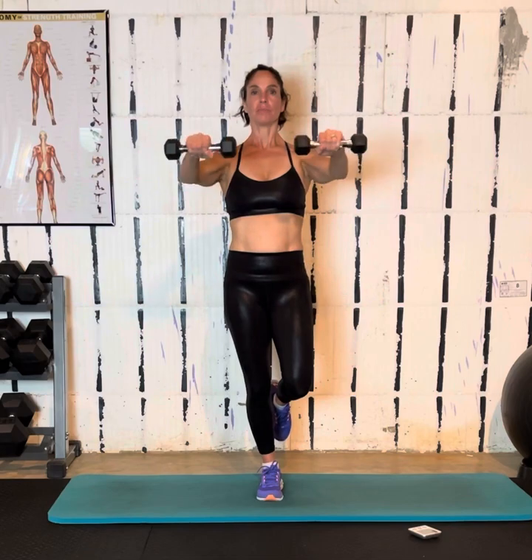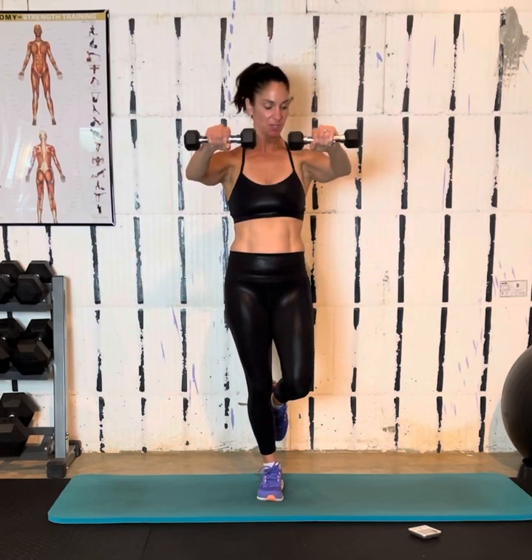Big exhale. Big inhale. Nice job. I know these weights are getting heavy, so after this we're going to drop the foot so we're on solid ground — both feet. Simple bicep curl.